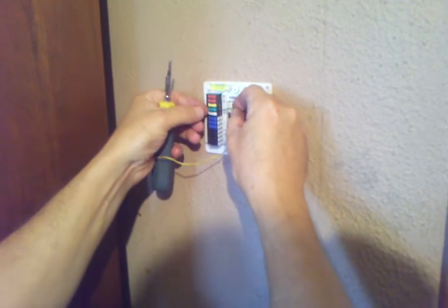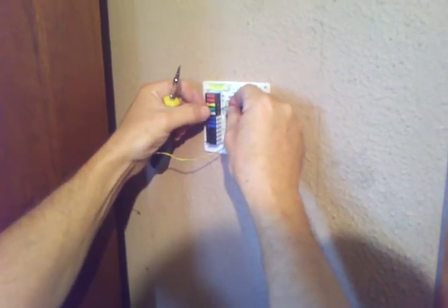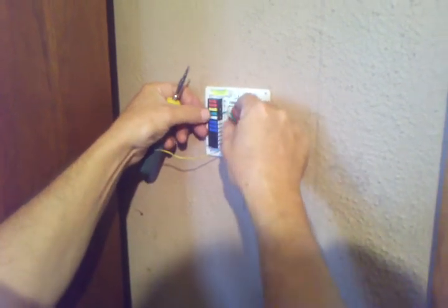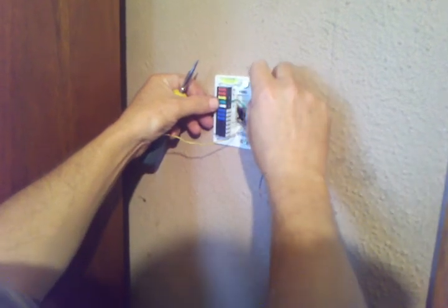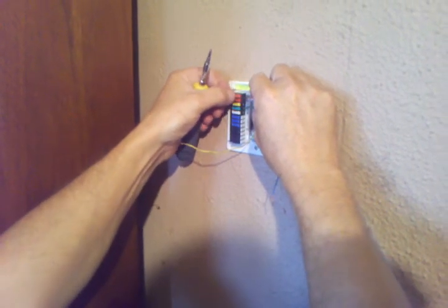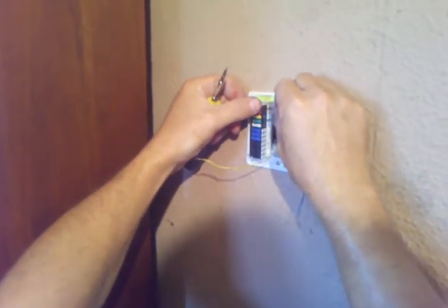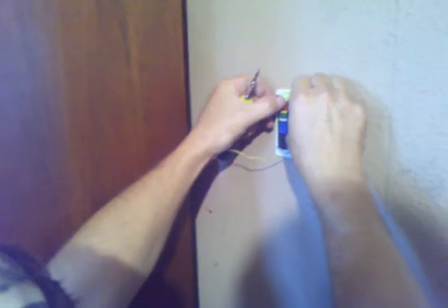The green wire will go in the little green slot here — on these ones there's a little lever to pull up. Always follow your chart on how the wires go back; that way you don't get them wrong and have a fire or something.